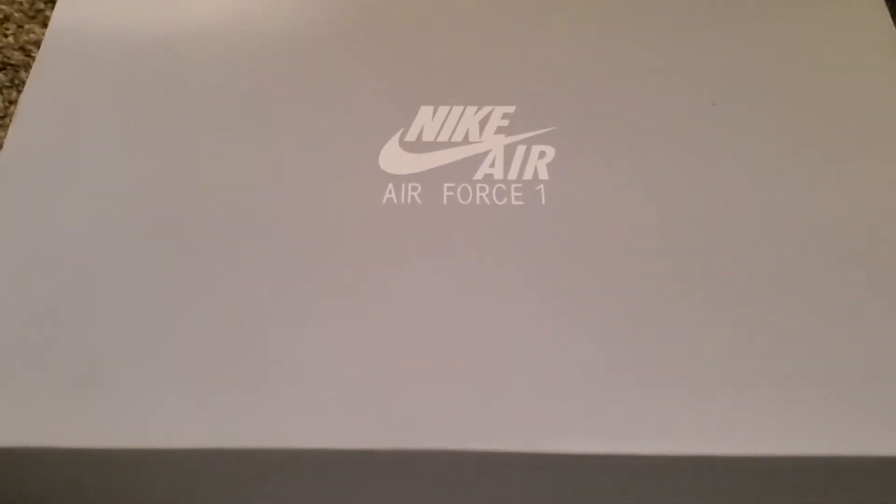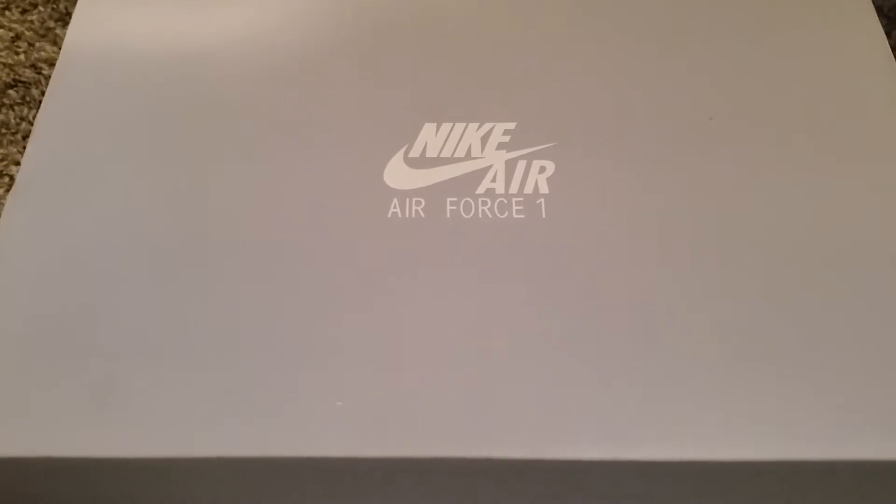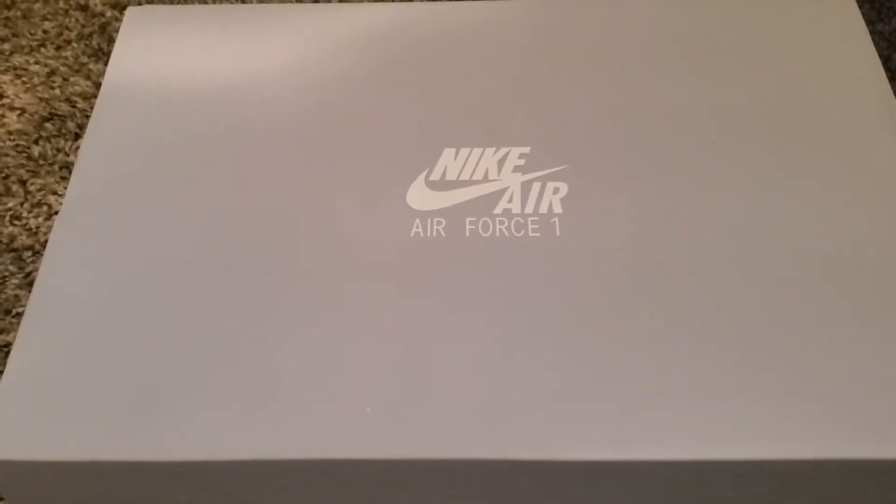Hey guys, welcome to my YouTube channel. Today we're going to talk about the Nike Air Force 1 and I hope you like it. Hello guys, today we're going to show you how it looks — the Air Force 1 high top.